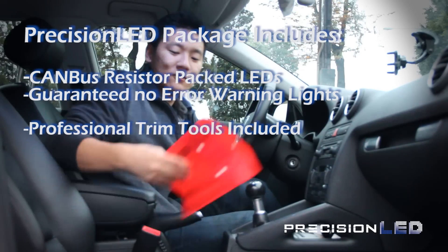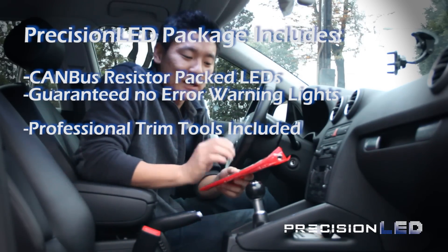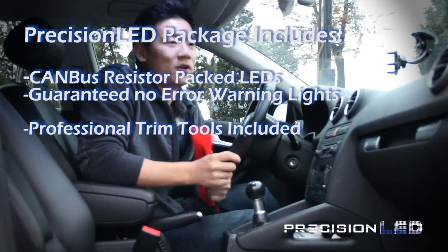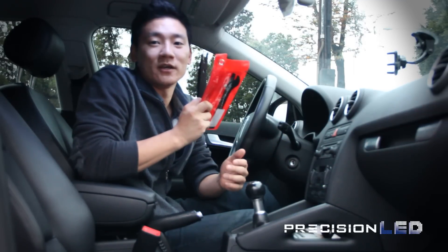What also comes is a tool kit with interior trim tools used by professionals, with a soft malleable edge that means you won't be damaging your dash while you're working on the vehicle. These are included for free with every LED kit.